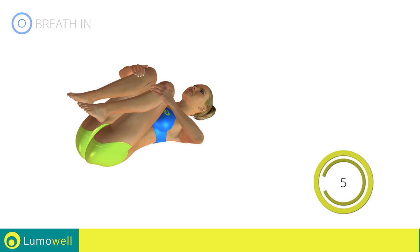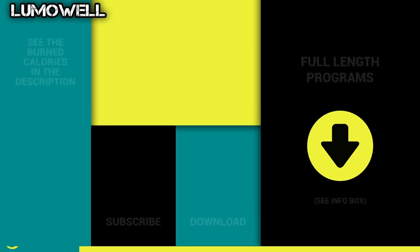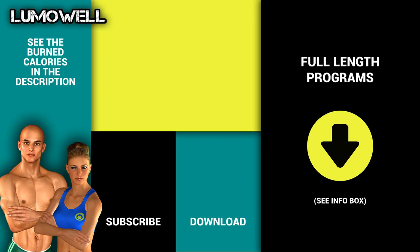5, 4, 3, 2, 1. Try out our full workout plans. More info in the description below.